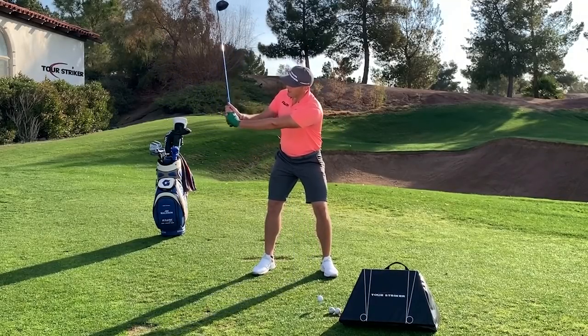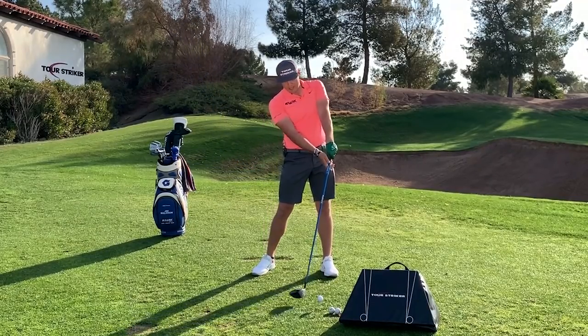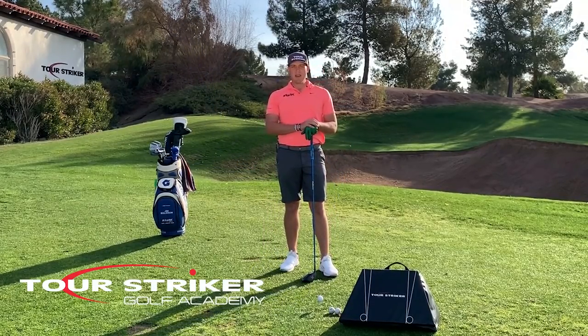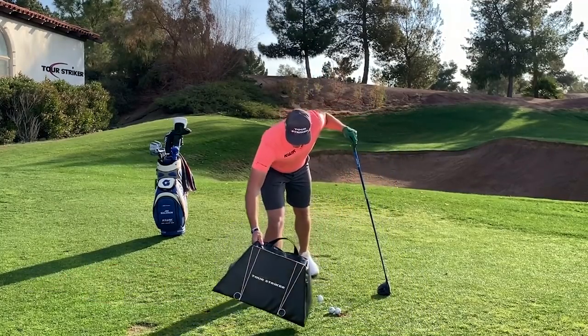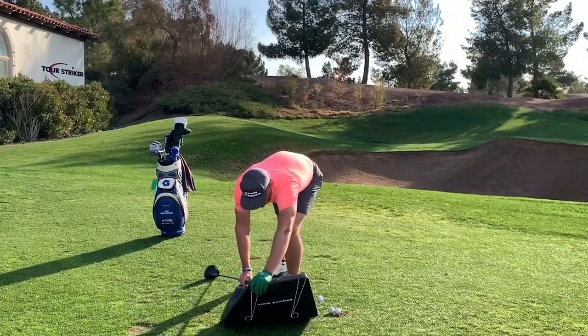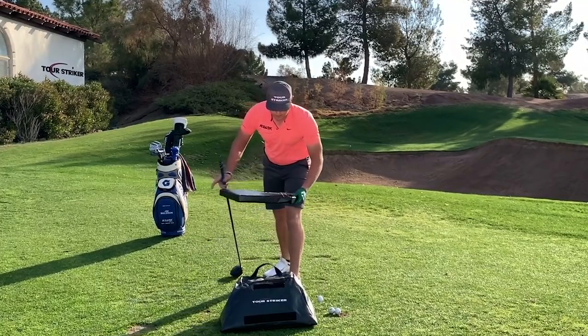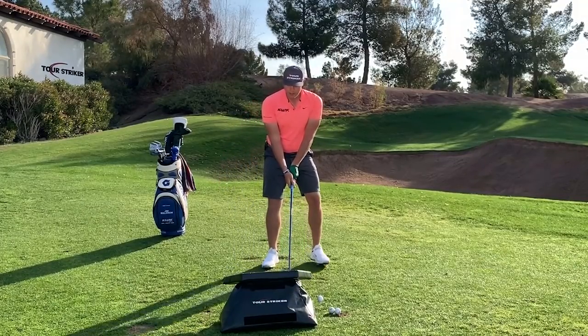Most amateurs have a very steep approach with an open face, which causes them to make compensations to get into impact efficiently. Here at the Golf Academy, we like to use the Tour Striker Smart Bag. It's a regular impact bag, but it can also be turned into an awareness device with this Velcro and pad to give me awareness of how I'm actually delivering the club.